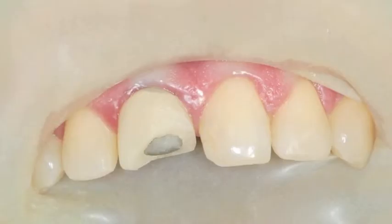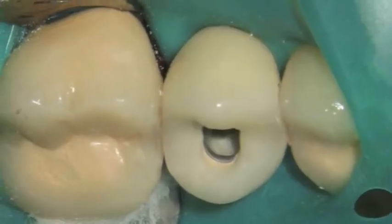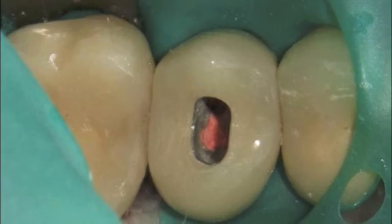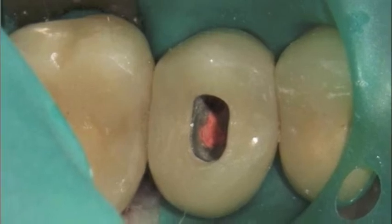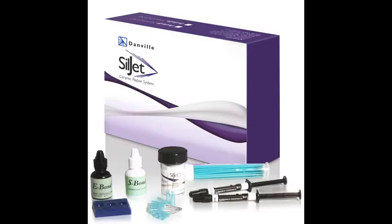When you microetch the surface with SilJet, not only are you increasing the surface area, you are nailing some of the particles into the material, which is being treated at the same time. The embedded particles are coated with silica, enabling you to chemically bond to that surface. After you microetch the surface, simply spray it off with air to remove the loose debris, and apply your silane coupling agent, S-bond, supplied with the kit.